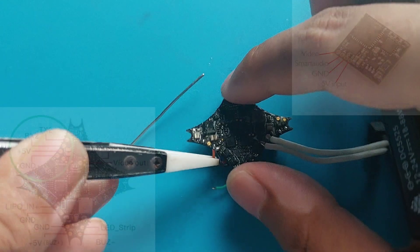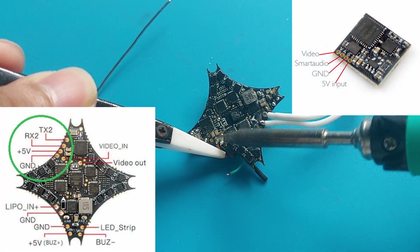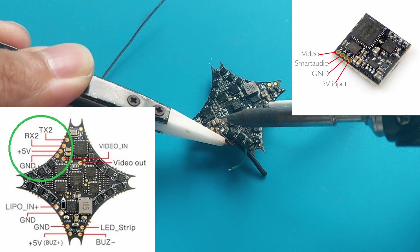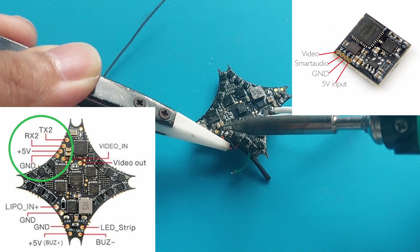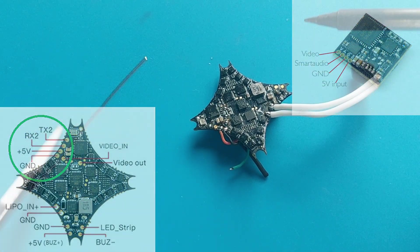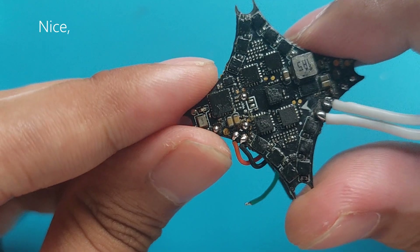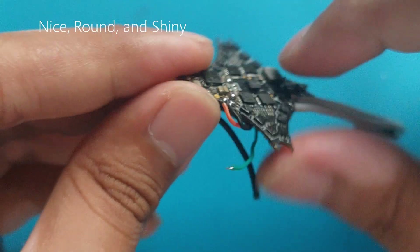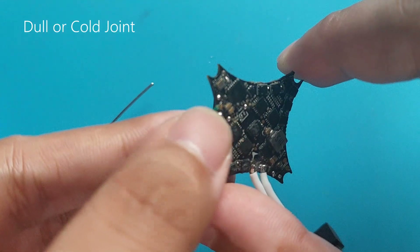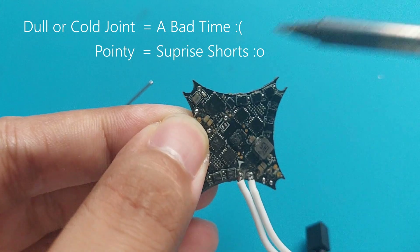Here I'm just showing the wires I mentioned earlier. Black is ground, red is 5V, and the green one is our smart audio, which will be connected to TX2. Take note of this because when we are setting up Betaflight, we will put UART2 as smart audio. Also take note that your solder joints should be nice, round, and shiny. We don't want pointy and dull joints because that means it's either a cold joint that can easily break off, or if it's pointy, it may cause a short circuit.